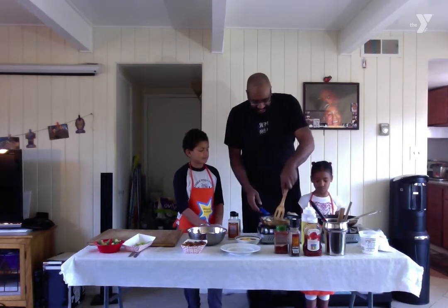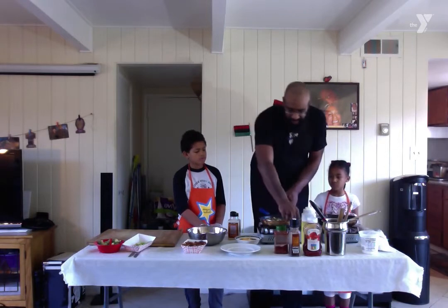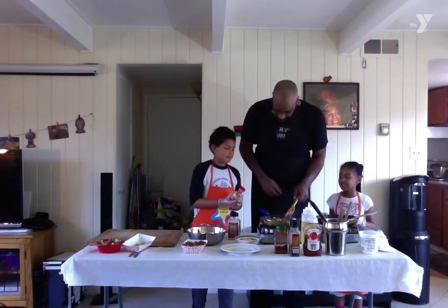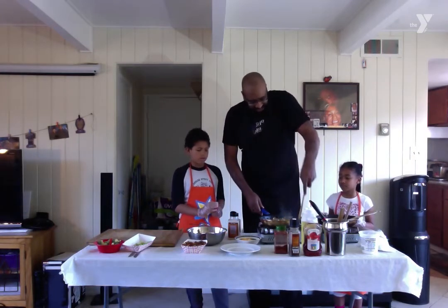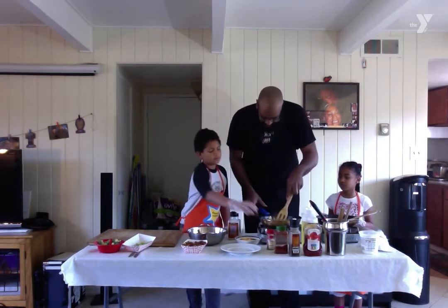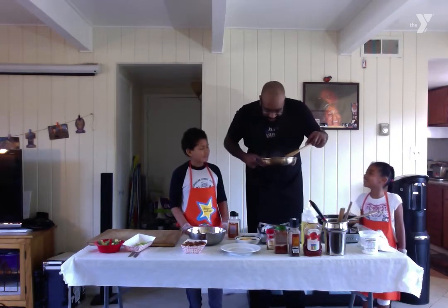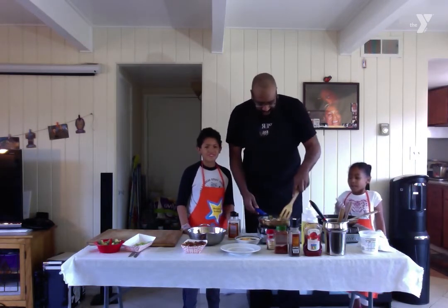We got our hash nice and mixed, nice and seasoned. It's delicious. Last thing we want to do — get a little bit of sprinkles of this oregano in here. Just one little sprinkle. Now we got our little oregano in. You guys smell that oregano? That smells so good.